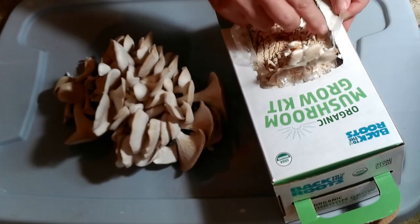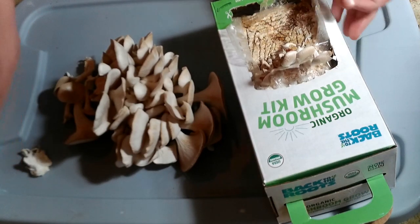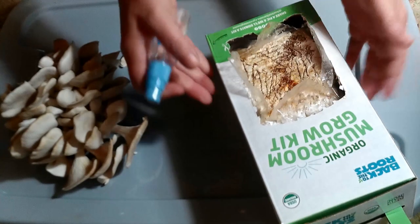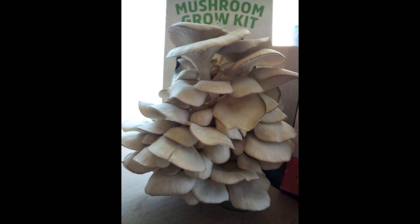And if some of the mushroom stems are left, pull those out. Now go ahead and mist your kit again. You should see some more pinning mushrooms in the next two weeks. You should get two or three crops of mushrooms out of this kit.